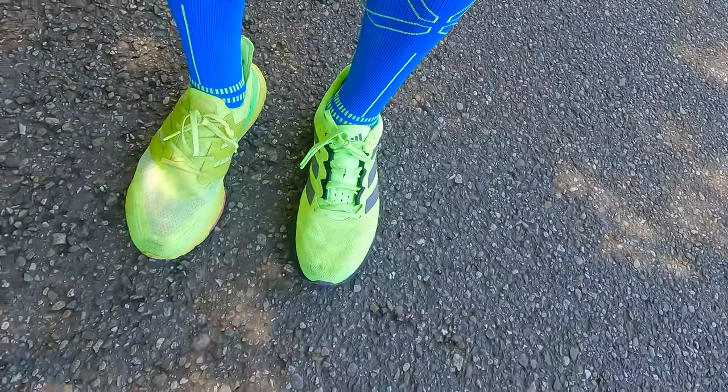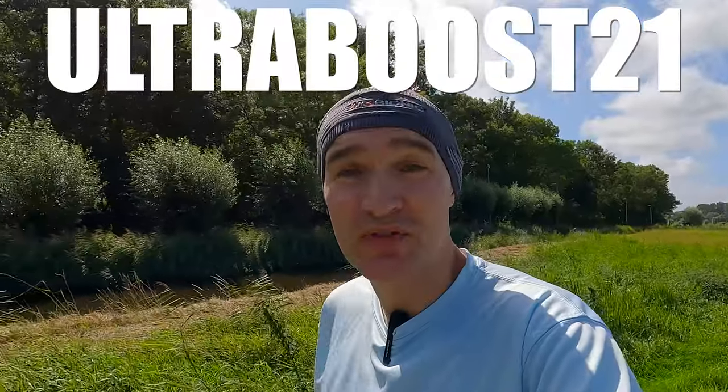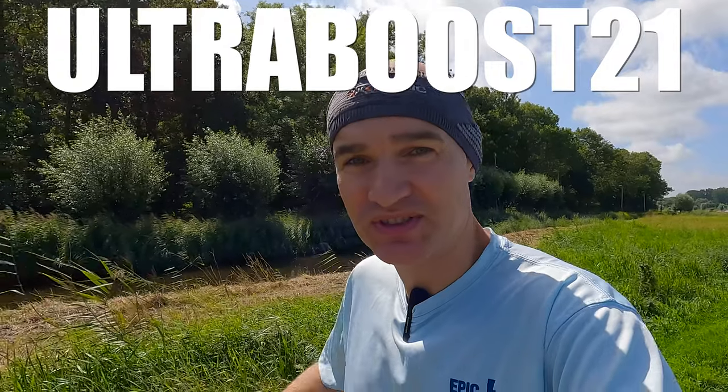Recently I did a video review about the Adidas Switch Forward and straight away I got comments asking me how they compare to other shoes. It's always a bit difficult to compare shoes when you're running in them because you have to remember what it was like to run in the other shoes. So today we're testing it by running in two different shoes at the same time. The first shoe I'm going to compare it to is the Ultraboost 21 — one of my favorite shoes. I love the bounciness and the softness in that shoe, so I figured that'd be a good place to start.